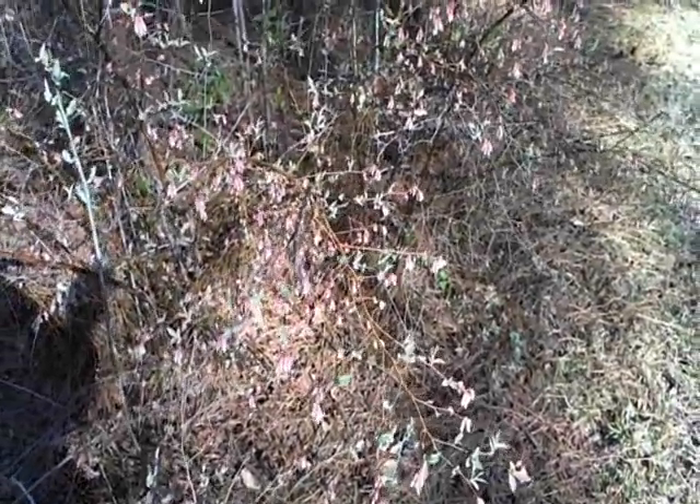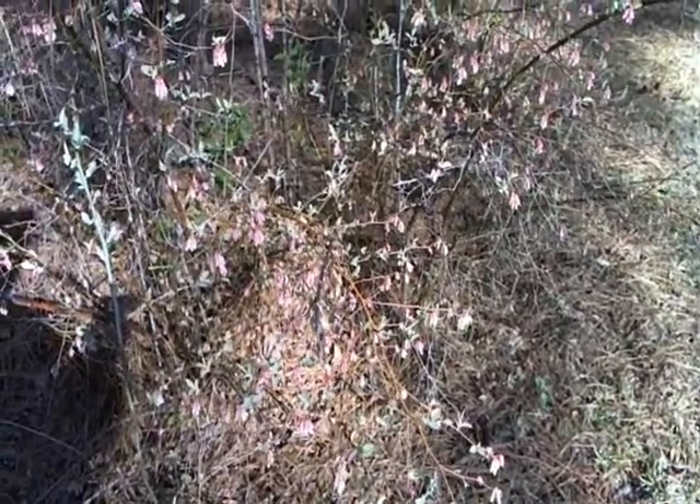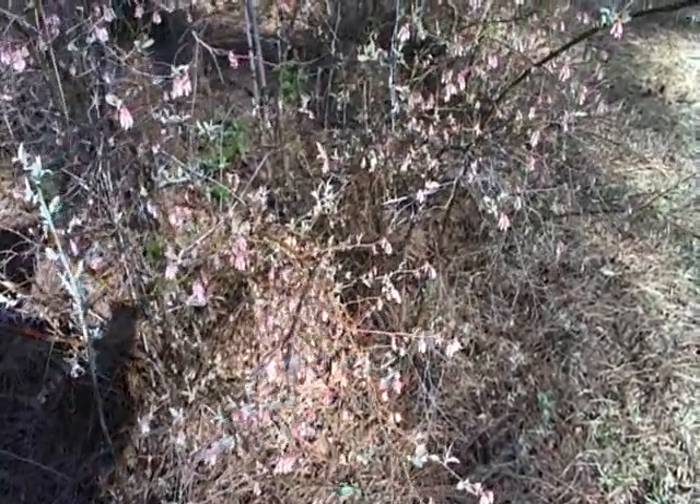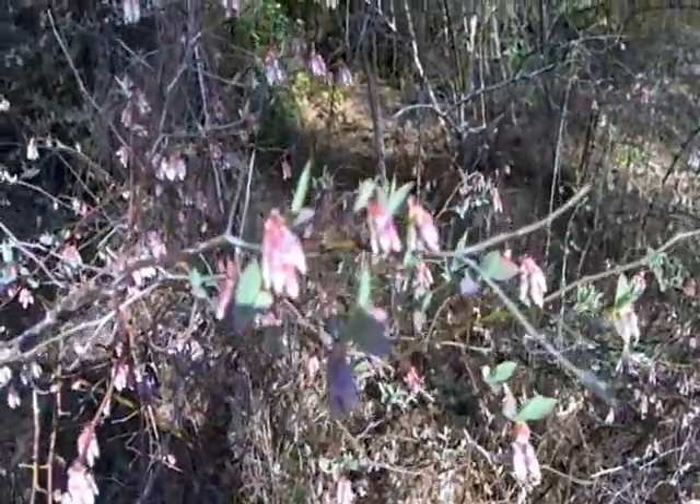Here's a close-up of some blueberry flowers in the very early stages. Each one of these flowers will form a blueberry. Let me zoom in close and see if you can get a close-up of the flower.